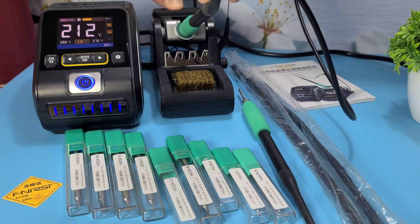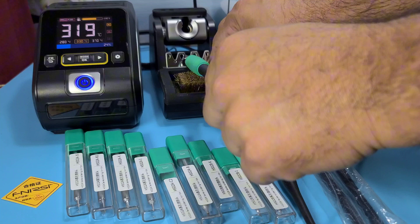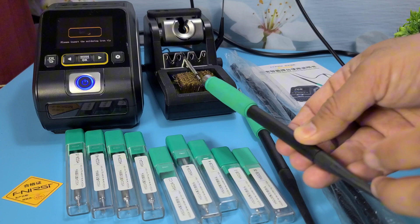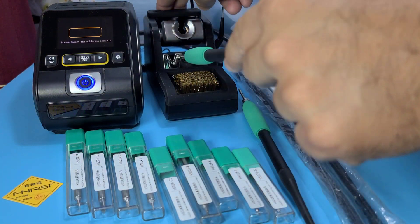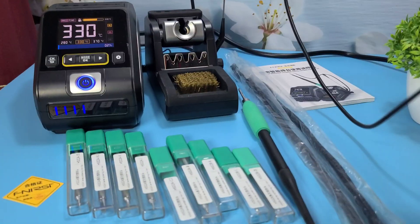The FNRSI DWS200 soldering station boasts several key features that make it a standout tool for both hobbyists and professionals. High power output: with a 200W power rating, it provides rapid heating and stable temperature control, ensuring efficient soldering.